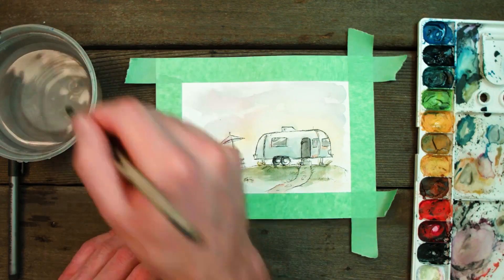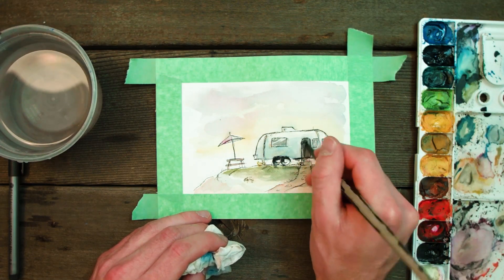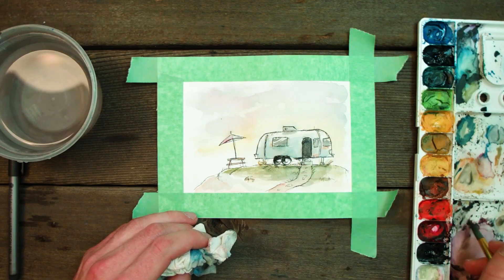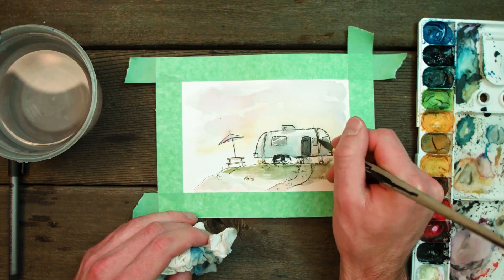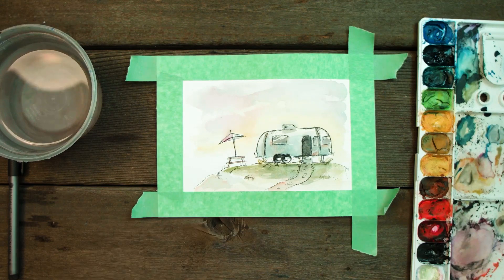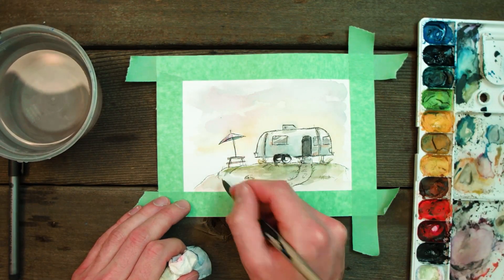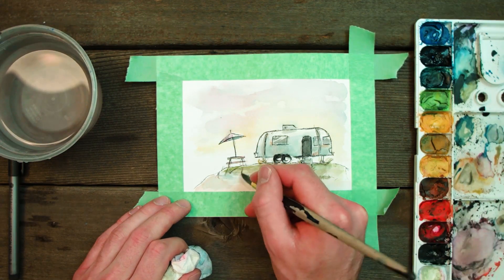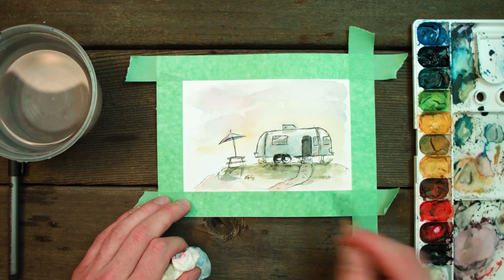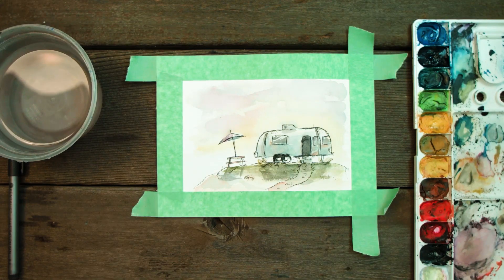I really wanted to focus on that Airstream shadow and making sure I was happy with it. So I kept coming back with greens and a little bit of gray, making sure it looked like the sun was casting a shadow — even with the picnic table and elements of the Airstream like the little air vent on top, having that cast a shadow too. Little details like that can really sell your painting. No one else will really notice them, but it makes your image feel complete. When they're not there, it feels a little more empty, so add in enough details that people can appreciate them whether they know it or not.